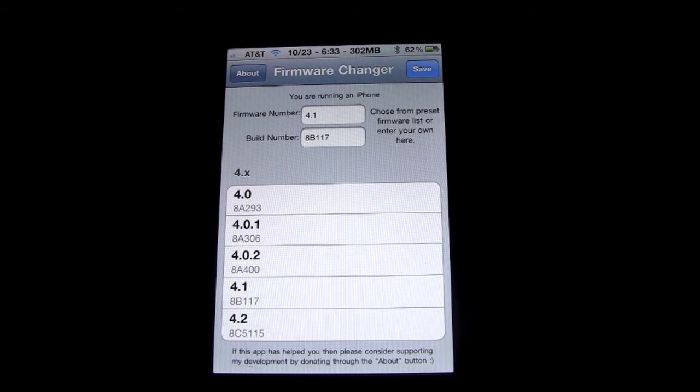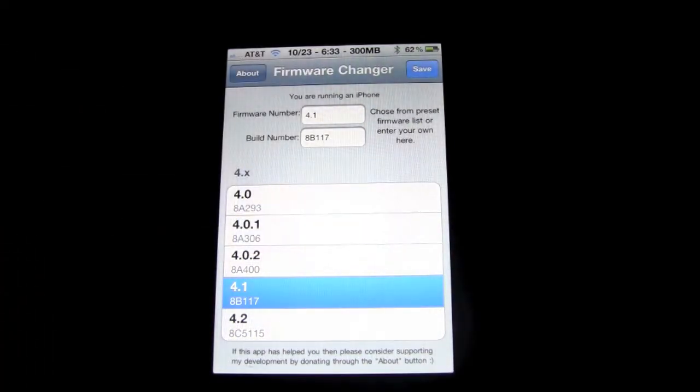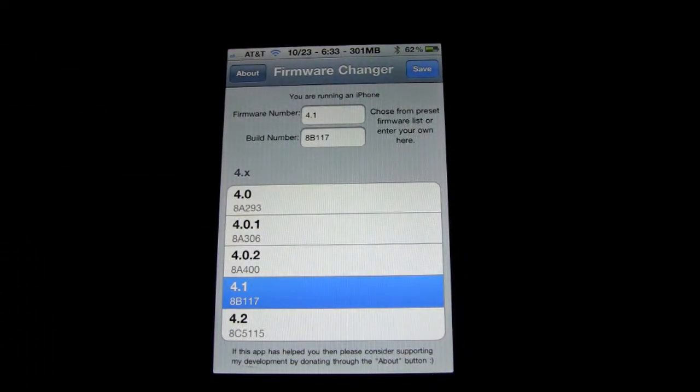I just wanted to show you guys how to do this. I already am on 4.1 firmware, so I don't have much use for this app, but I know that there's a lot of people out there that do. What you're going to want to do to change your firmware is click on 4.1, and then press save. It's going to say 'saved, firmware number and build saved,' so you're okay.